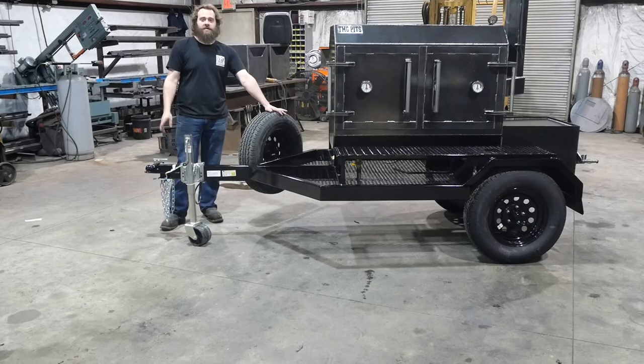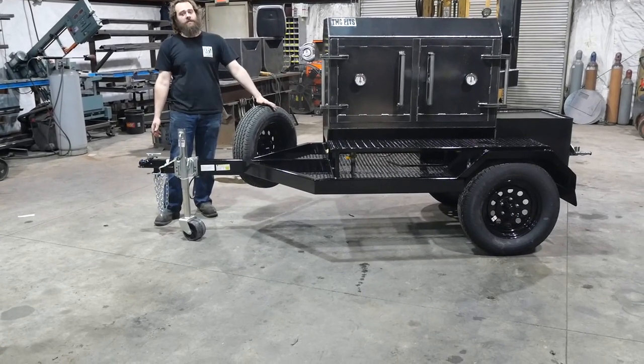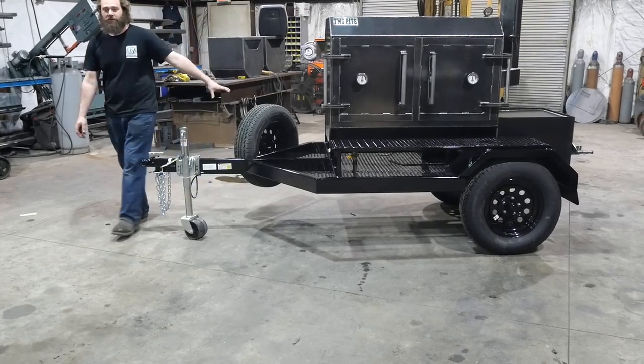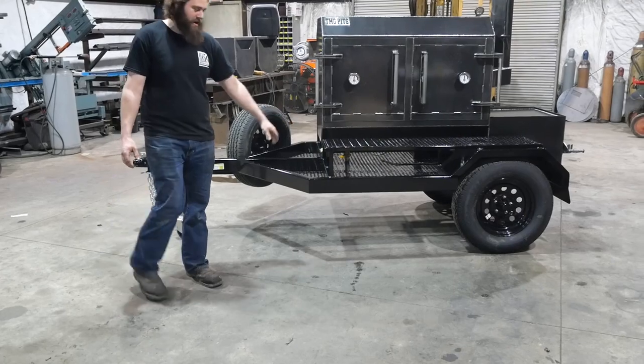A spare tire is an option — that's the only option this trailer has. It's $200 extra for a spare tire, and that's a great option to add. A lot of security for $200 extra. You don't want to be broke down somewhere without a spare.